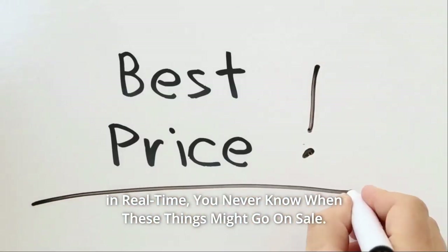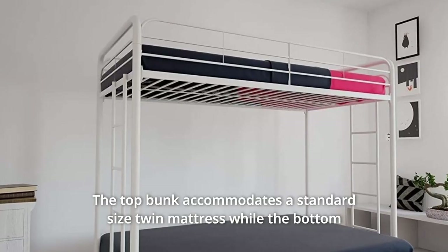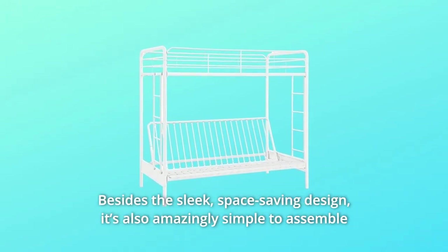Check the link in the description below to get the most updated price in real time — you never know when these things might go on sale. The top bunk accommodates a standard-sized twin mattress while the bottom side holds one standard-sized futon mattress, and it features a sleek, space-saving design.